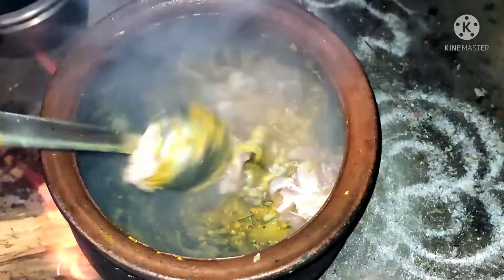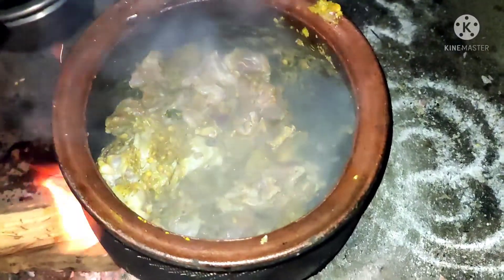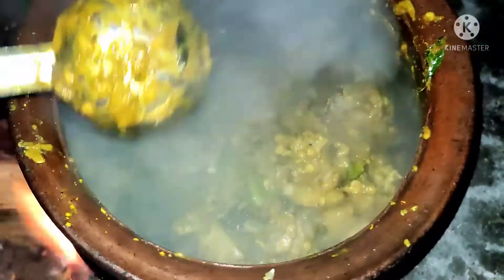Now put the mutton bones in and sauté well. Add some salt also. Once it's sautéed well, add water as required. The mutton soup is ready.